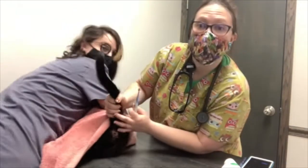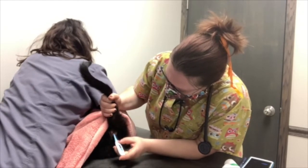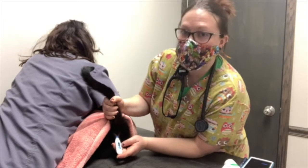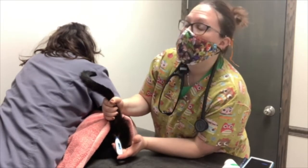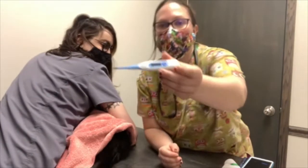So I'm going to go ahead and there's our rectum. Turn the thermometer on. Good job, Gerald. And insert. Make sure I pass that sphincter. Good job, Gerald. Our regular temperature I'm looking for is 100 to 102.5. And he is at 101.